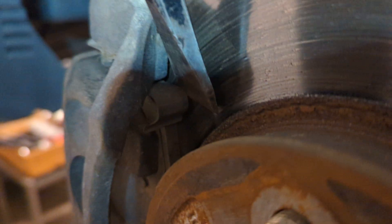Here's a vehicle that I'm doing a clutch job on. I've got to remove the axle shafts, and just looking at everything here, everything is pretty tight on this vehicle.